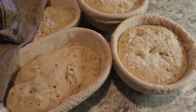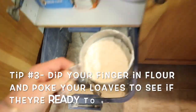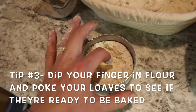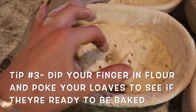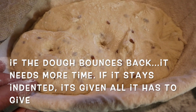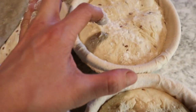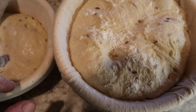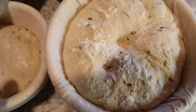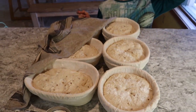Now that my bread has been rising, here is my trick for checking if it's ready: get some flour and cover your finger in it, then poke about an inch into the bread. Does it bounce back? If it bounces back, it's got more to give and needs to rise longer. If it stays indented, it's given all it has. By dipping your finger in flour first, it won't stick. I'd say this one is ready to bake — time to turn on the oven.